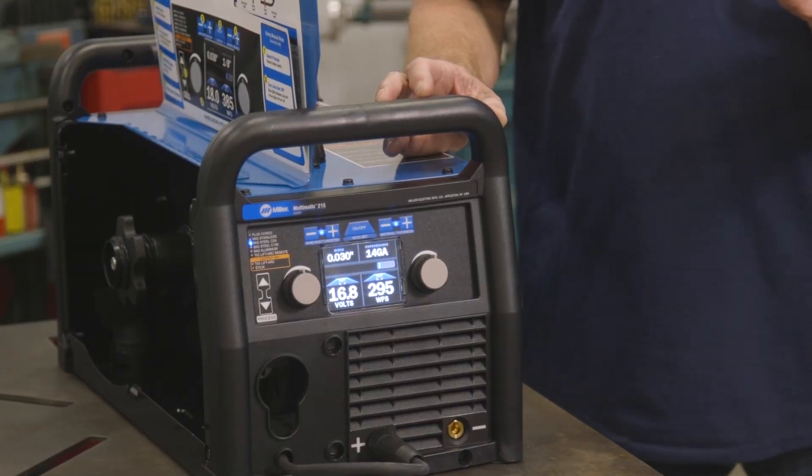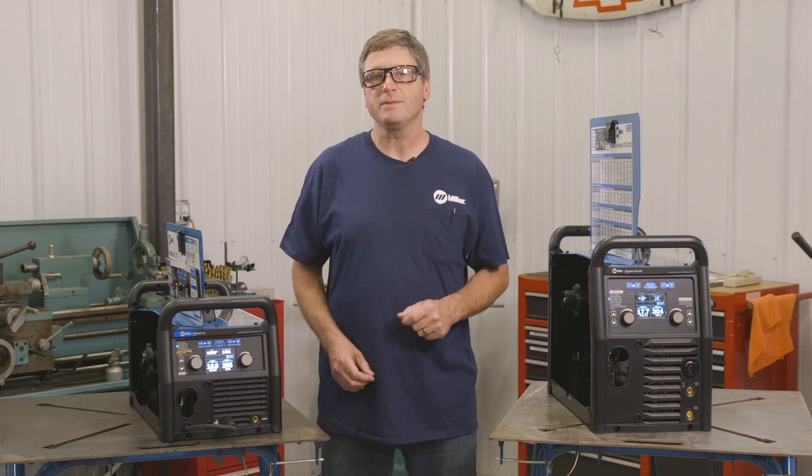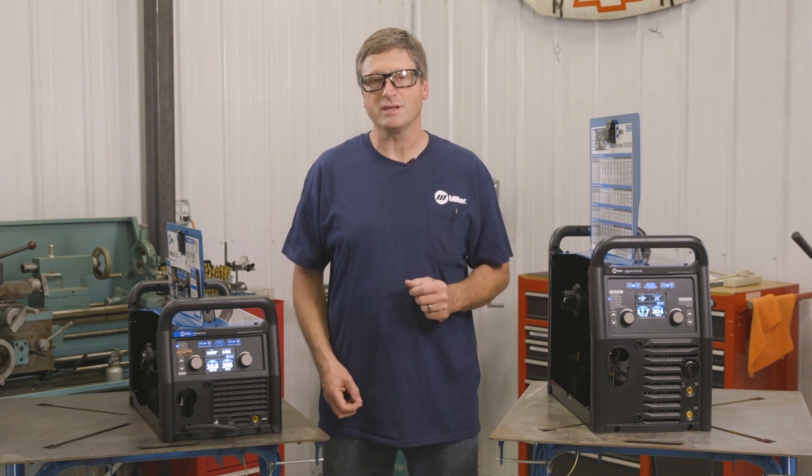After unboxing the machines and looking at the specifications, they both have the same minimum and maximum amperage ranges in all processes, except the Multimatic 220 ACDC has AC in the TIG mode as well as DC, while the Multimatic 215 only has DC in its TIG mode. Both machines have a similar auto-set feature where you can select the material thickness and the machine will put you in a weldable range with an adjustment that doesn't allow you to get outside of a weldable condition.